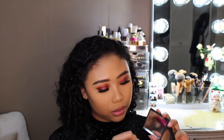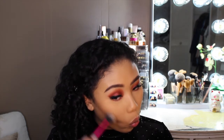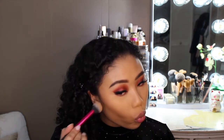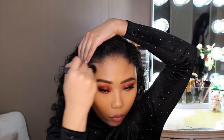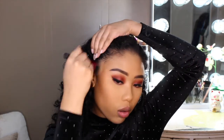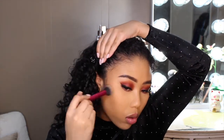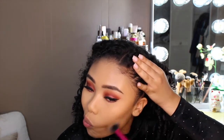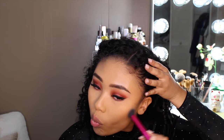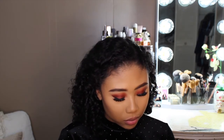And now to bronze and contour the face I'm going to be going in with the Smashbox Bronzer in the shade Warm Matte. I like to use a domed rounded brush to get into the hollows of my cheeks and also contour the temples of my forehead. Next I'll be using the Fenty Beauty Bronzer in the shade Island Ting — this is one of my favorite bronzers to use.